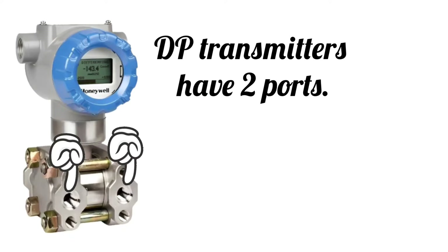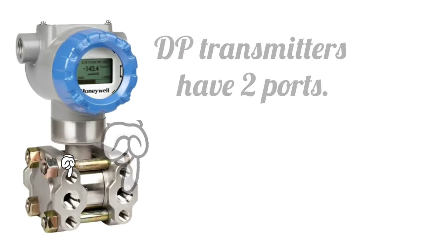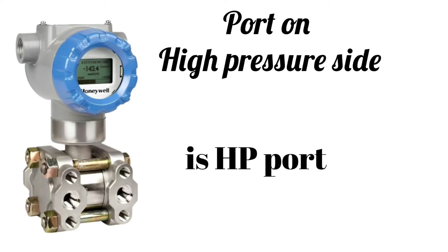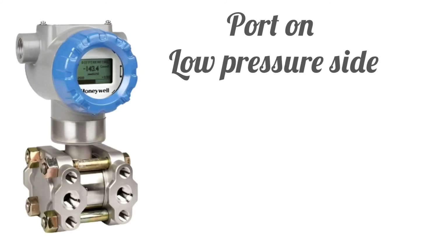Friends, DP transmitters have two ports. The port on the high pressure side is called the HP port, and the port on the low pressure side is called the LP port.